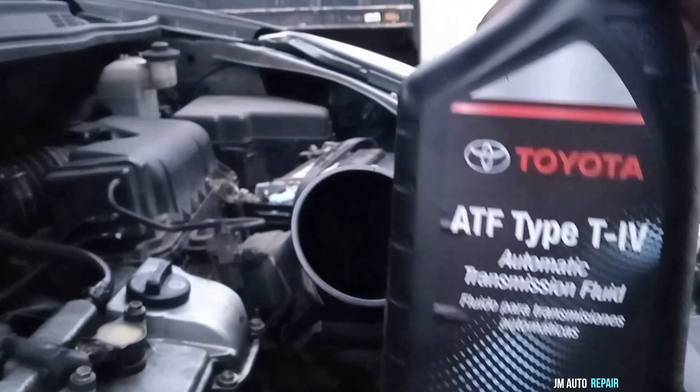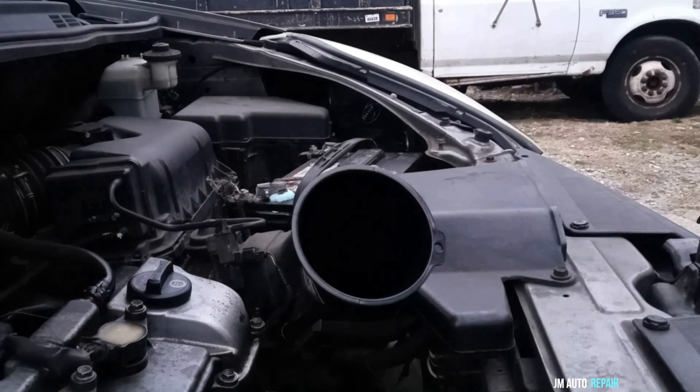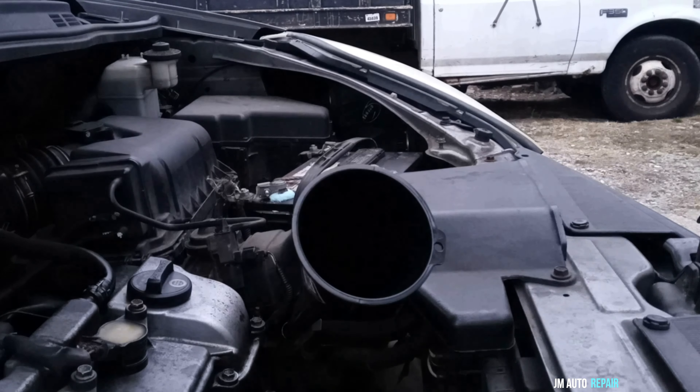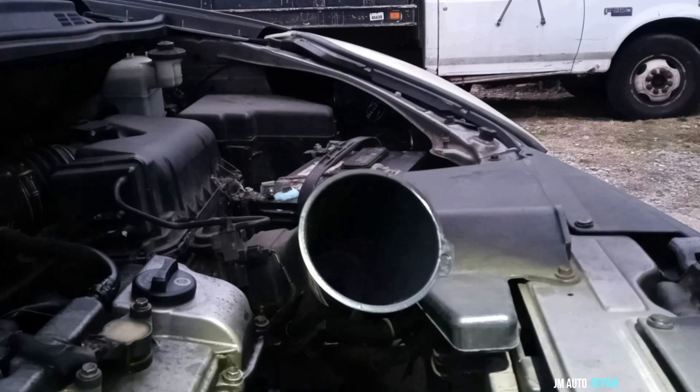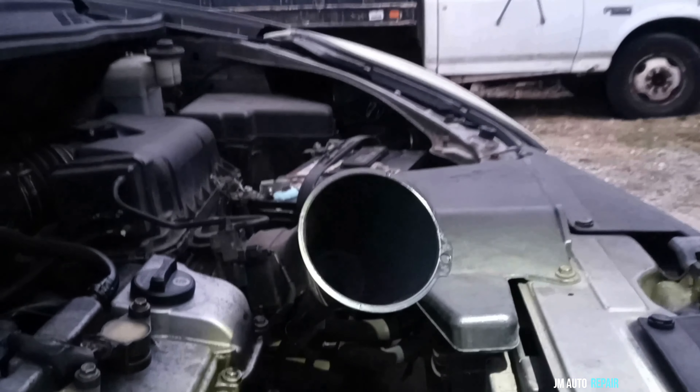Here is the transmission fluid — this is original Toyota fluid. I'm going to pour the oil through the funnel, and then proceed to follow the steps Toyota specifies after pouring all the oil. In total, I'm pouring 3.7 quarts of oil, following what Toyota says.